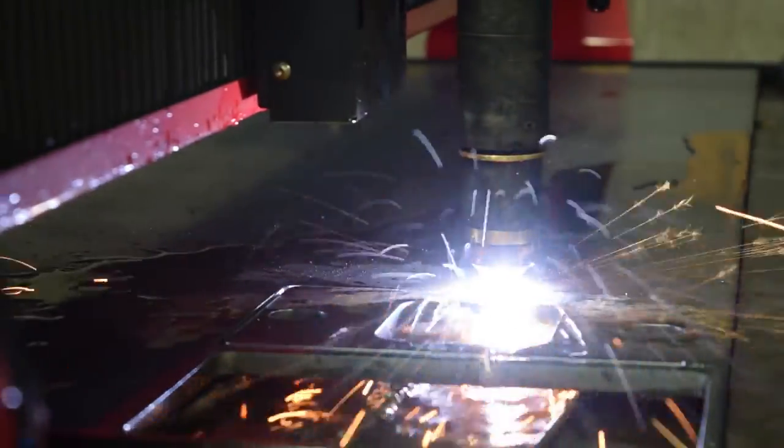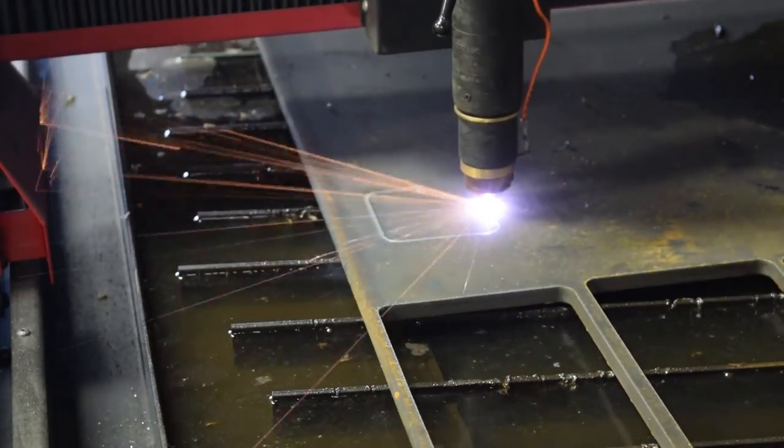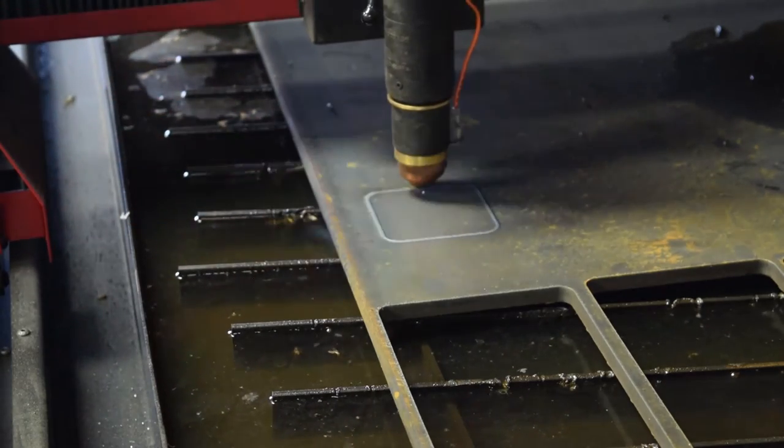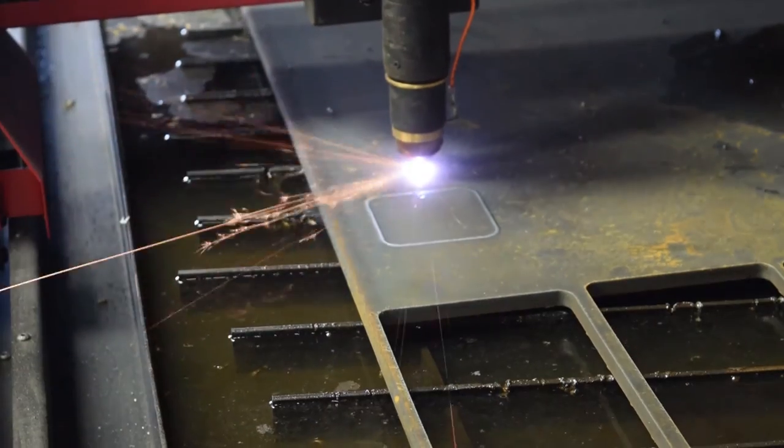We added the PlusCut 125 onto the 4800 for the variety of material that we can cut, from 26-gauge to 1-inch, and also for the plasma cutting capabilities of the table. It adds a second dimension and more communication down the line for the whole entire fabrication process.